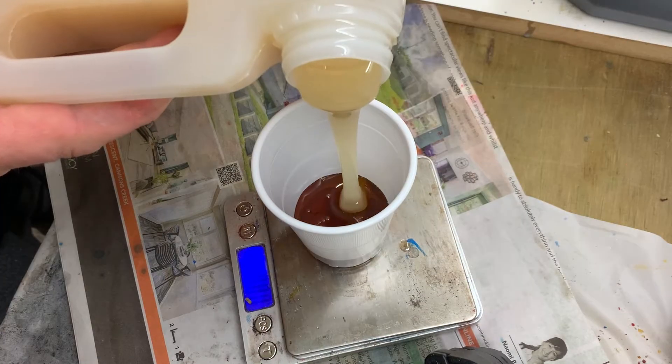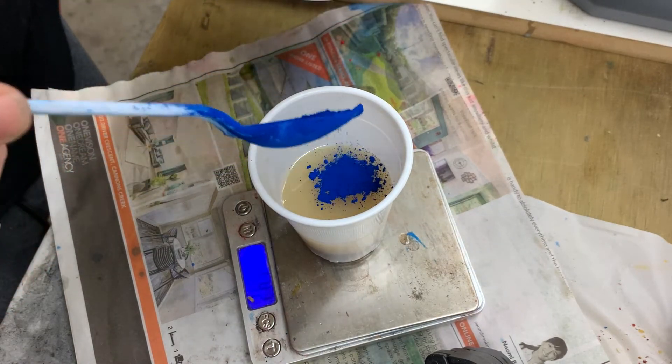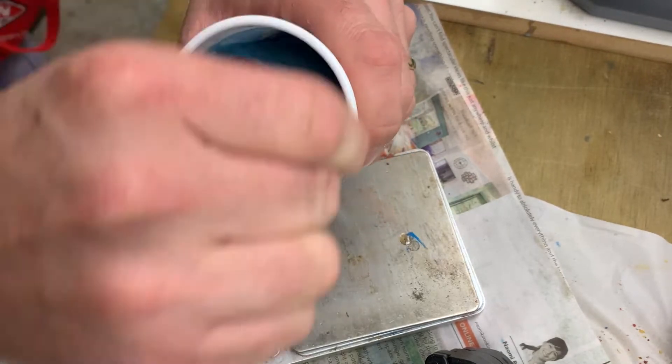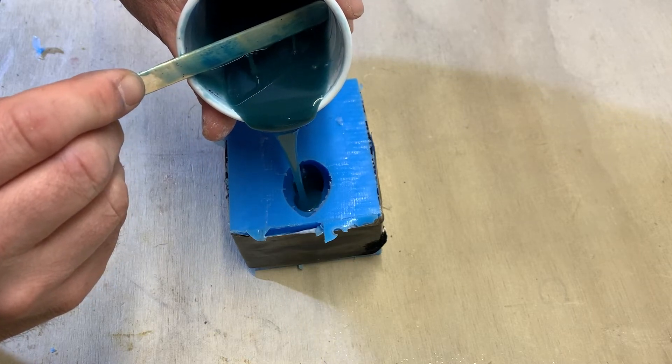I mix up a batch of slightly translucent amber polyurethane resin and then I add a tiny amount of blue pigment to get the colour I want. I pour the resin into the mould enough to flood the antlers.